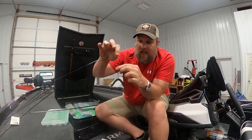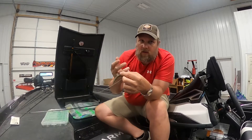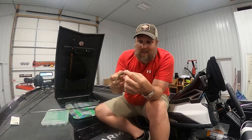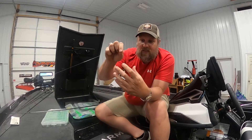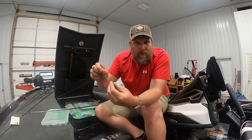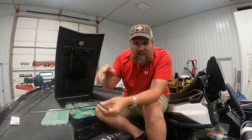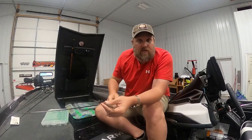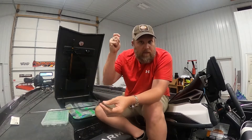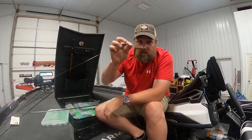A lot of guys will just use a straight shank hook. I've tried them all — some will use a Texas rig hook and hook it a different way — but this is what I've found works best for me. When they pick it up and eat it, you won't even feel it; you'll see your line swim. You pull up to them, just crank it. You don't have to set the hook hard — just let them load up and give them a little power. That's the wacky rig.